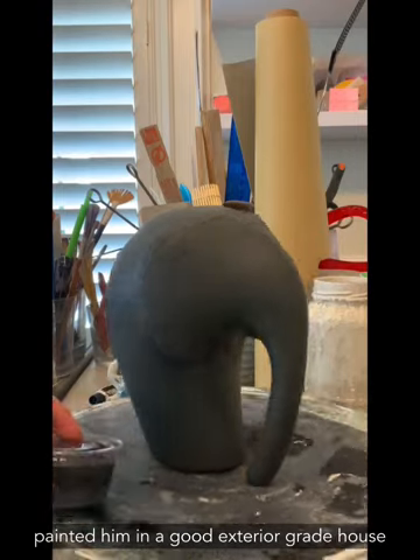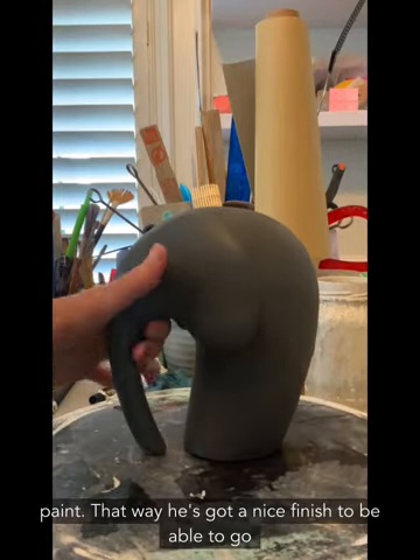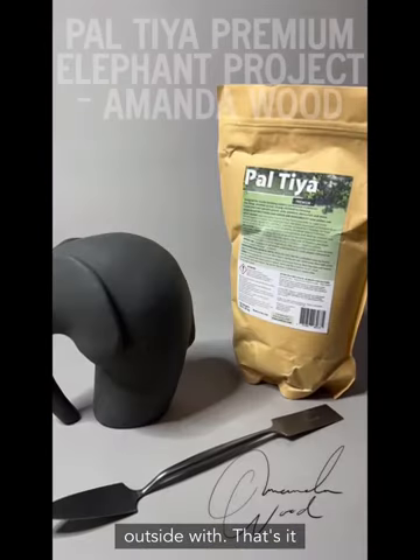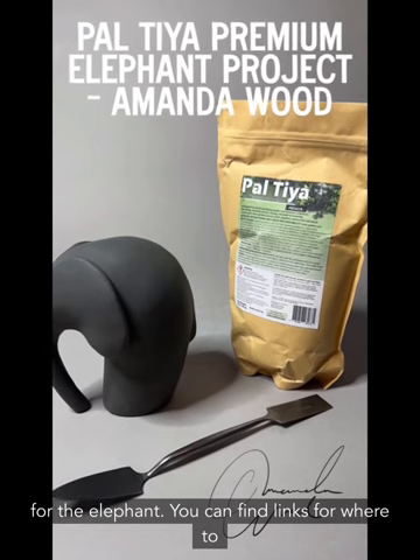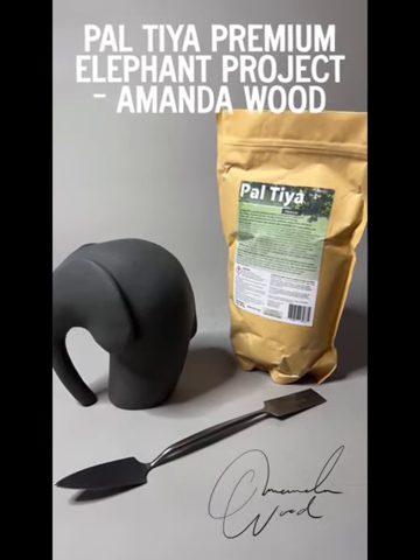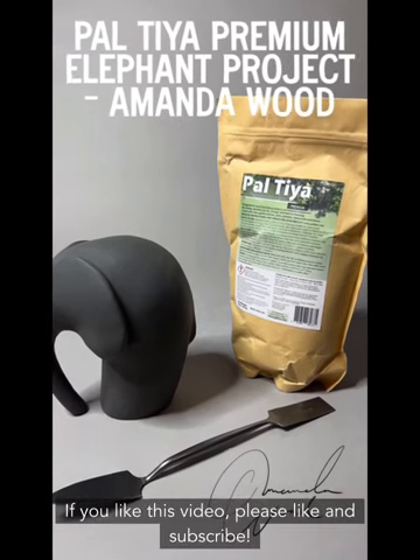We painted him with a good exterior-grade house paint so he has a nice finish and can go outside. That's it for the elephant. You can find links for where to buy all of these items down below. If you like this video, please like and subscribe.